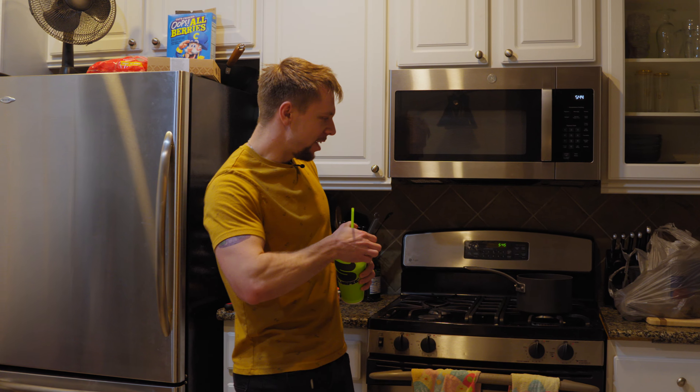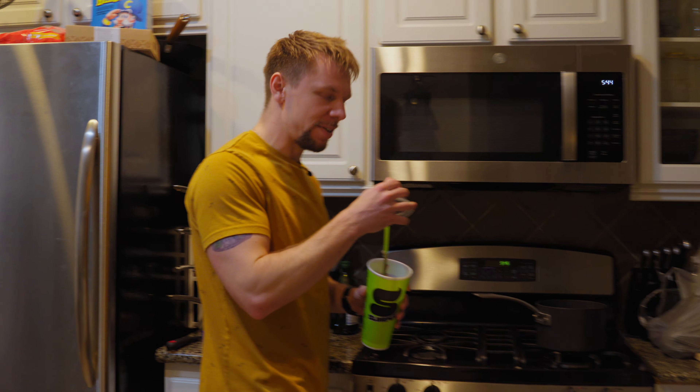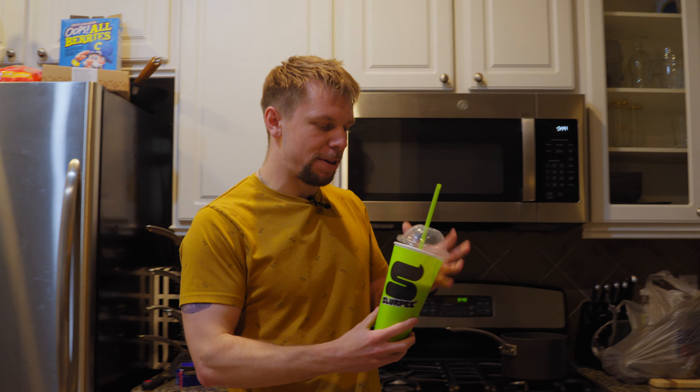We're back home with a Slurpee. Here's the plan — and I have no idea if it's gonna work — but I'm going to toss this whole thing into this pan and boil it. In theory, when you reduce a cola or anything like that for about half an hour, it simmers down into a syrup. We should have a super concentrated Pitch Black syrup if this goes according to plan.